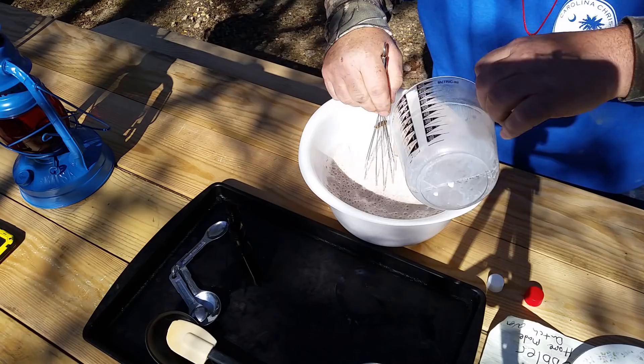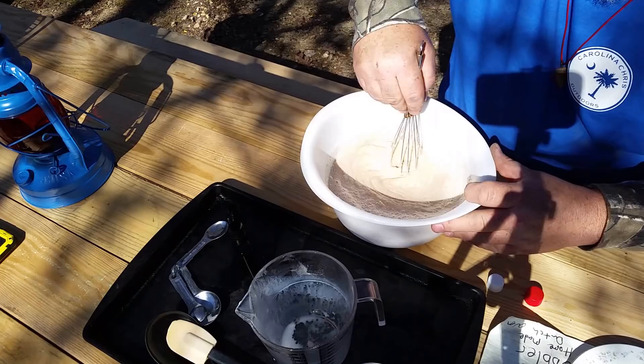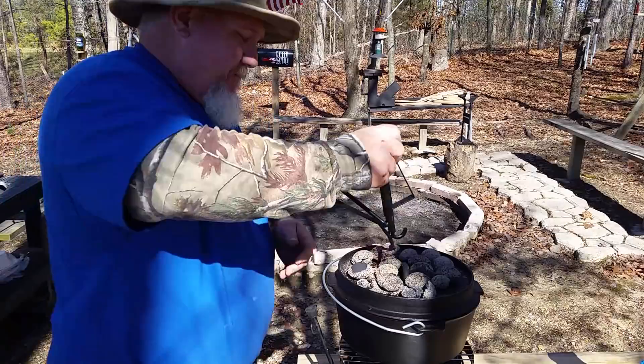I ended up putting about 18 or 19 coals on top of my Dutch oven and about 15 on the bottom. But with all this wind, we're going to make real sure that it's got plenty of heat. It should go for about 40 minutes in the Dutch oven. It should be heated enough — it's pretty hot. The wind's really getting it out here.